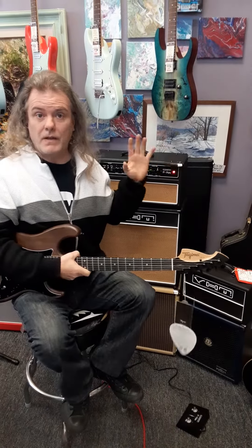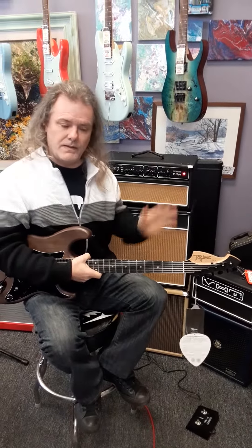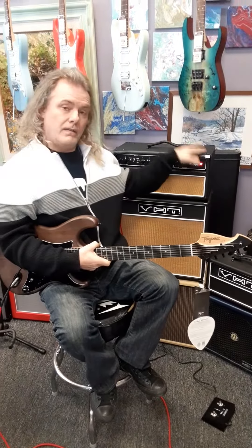I've played VHT amps for 15 years, live, and love them. I discovered them with Prince, but what I just discovered recently was this amp.